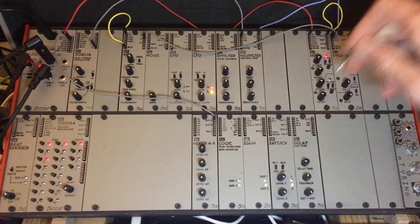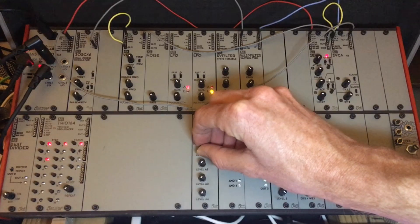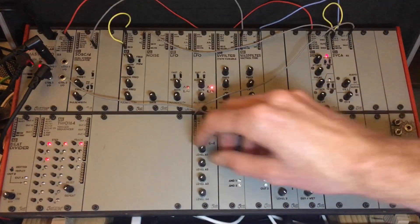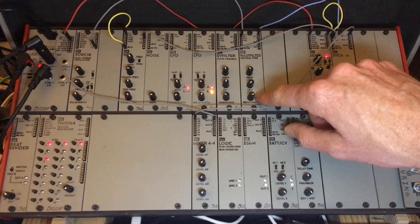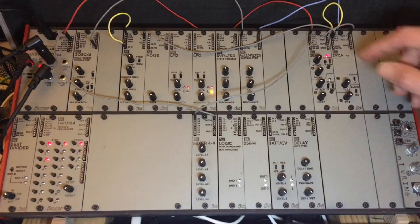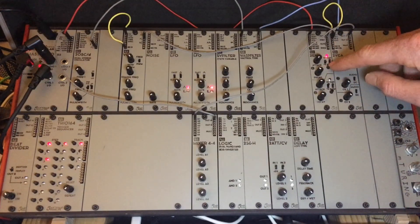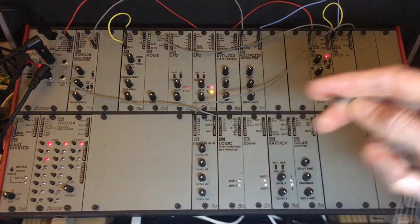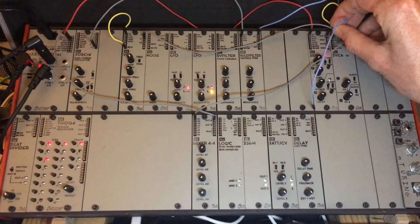We'll take the kick drum sound from the to-VCA and wire that into the mixer. The Wasp filter really does a good job of providing kick drum sounds — you just need to mess with these knobs and you'll be able to get something real good. One thing to note on the tune-it envelope: you're gonna want it set to trigger and fast.